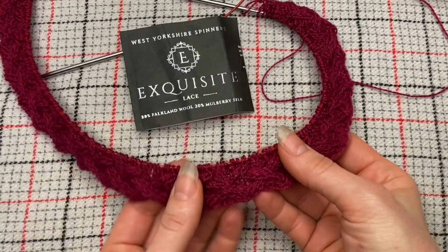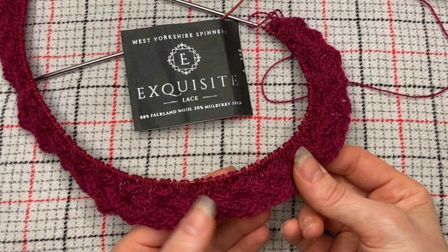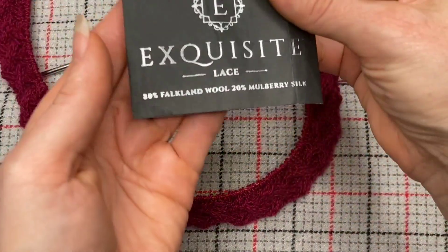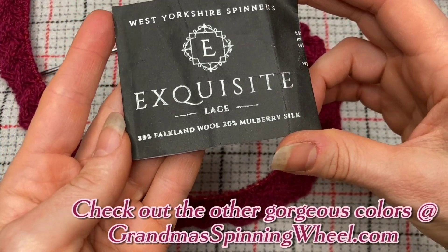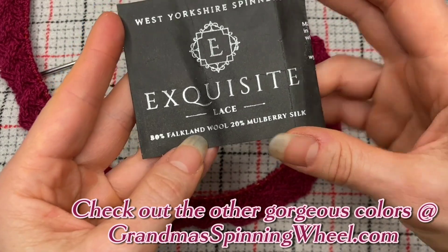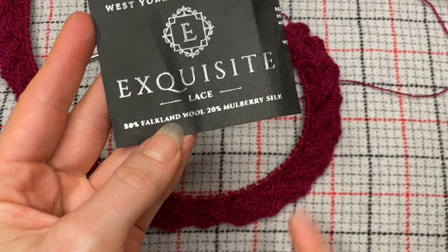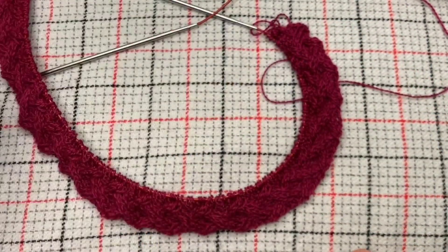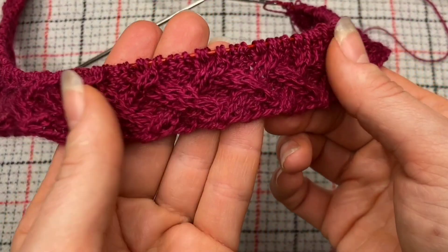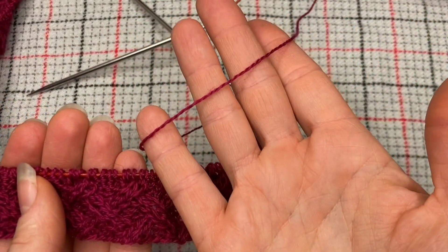I'm going to show you how to put in a lifeline on my current project. This is an ideal candidate for lifelining because it's done out of a lace weight. I'm working this project out of a beautiful new lace weight we received at Grandma's recently — 80% Paukland wool, 20% Mulberry silk. It's this silk that makes this an extra good candidate for needing lifelines because it's such a fine strand. Look how fine that fabric is. You can see cables. Really fine.